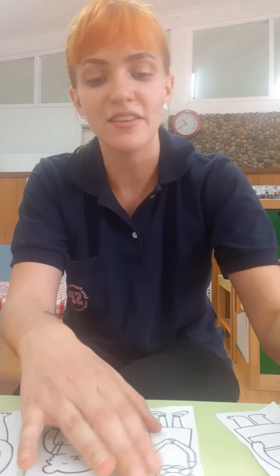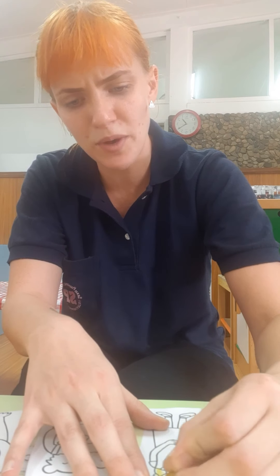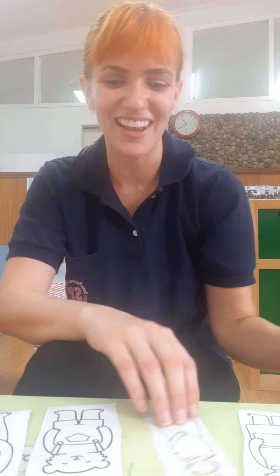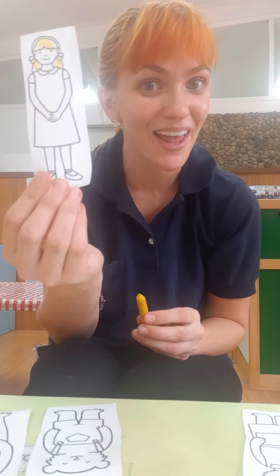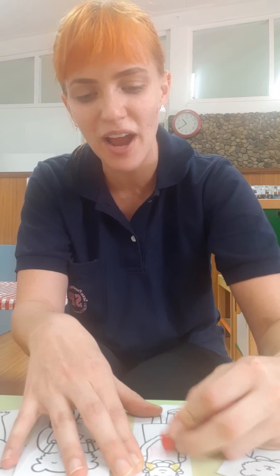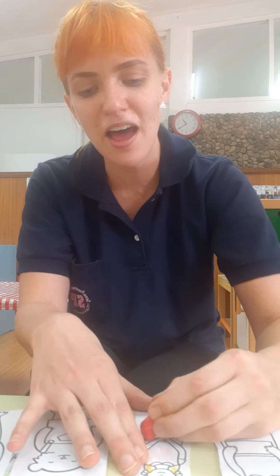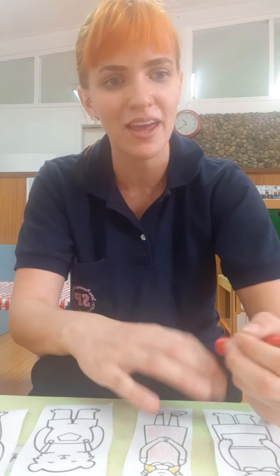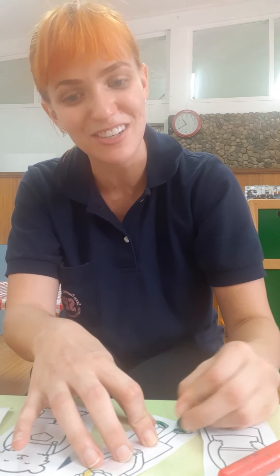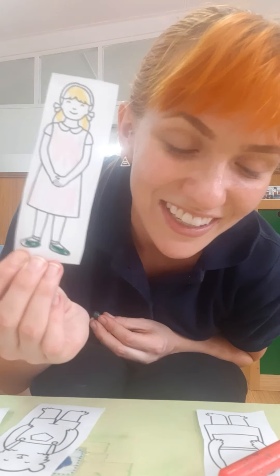First we can start by coloring our puppets. I'm going to start by coloring Goldilocks. In the story, Goldilocks has gold or yellow hair. So I'm going to give her some yellow hair. I think I'm also going to give her a pink dress because I love wearing the color pink — I think it is very beautiful. And I'll give her some green shoes because we know Miss Tinsley loves the color green.